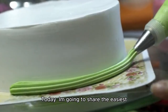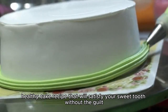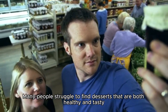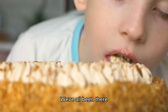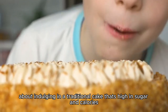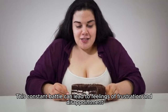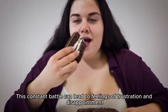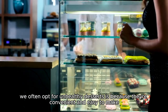I'm going to share the easiest healthy cake recipe that will satisfy your sweet tooth without the guilt. Many people struggle to find desserts that are both healthy and tasty, often leading to unhealthy choices. We've all been there, craving something sweet but feeling guilty about indulging in a traditional cake that's high in sugar and calories. This constant battle can lead to feelings of frustration and disappointment. We often opt for unhealthy desserts because they're convenient and easy to make.